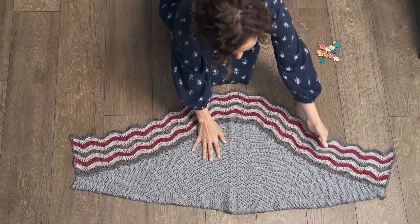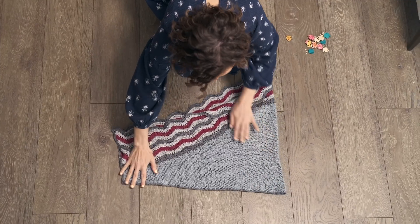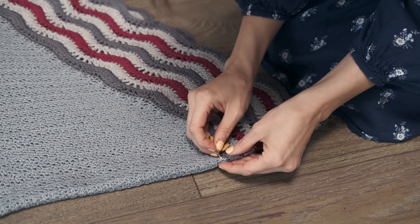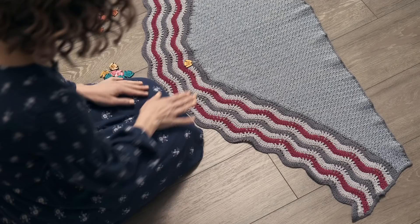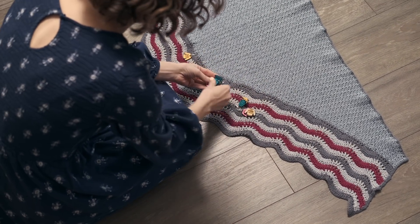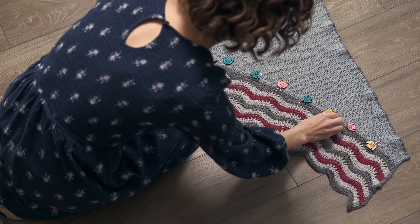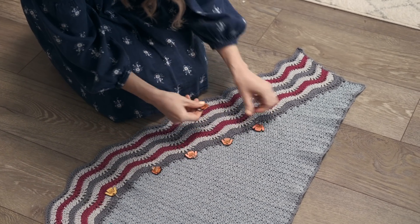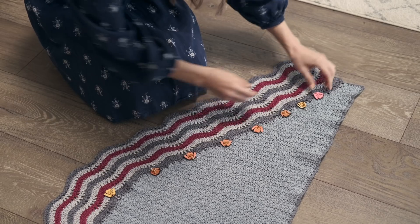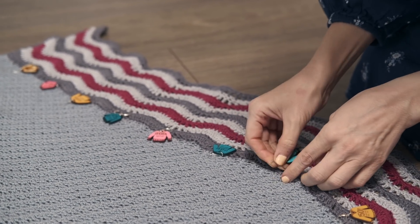It's time to set up stitch markers so you can work the beautiful wavy border. Start by folding your shawl in half. To place your first stitch marker, go along the increase edge and place a marker right in the center of your shawl. Then open up your shawl and lay it flat. Place seven stitch markers equally spaced on each side of the shawl — lay them out first until they look equally far apart. Make sure you're not putting stitch markers on the ends.